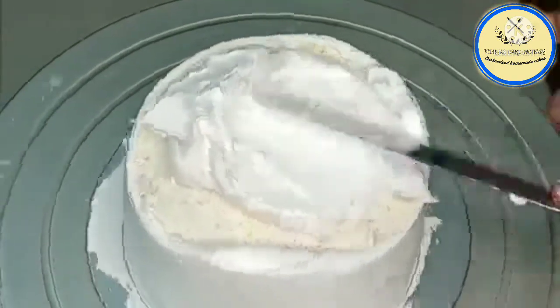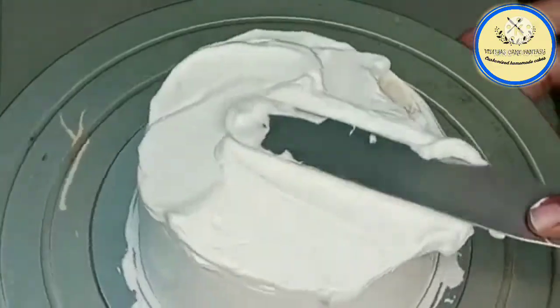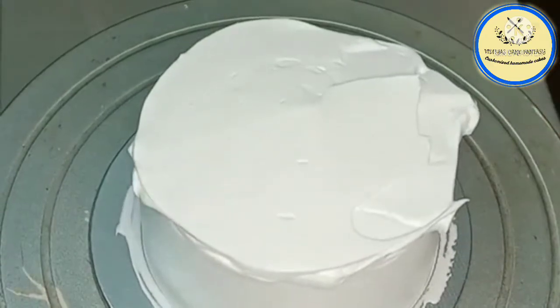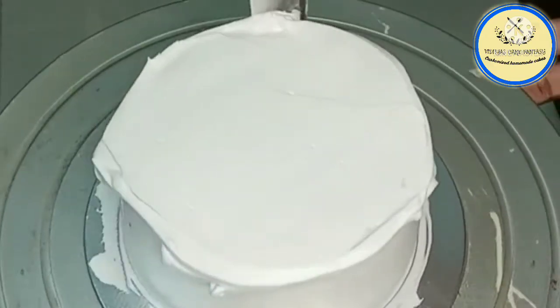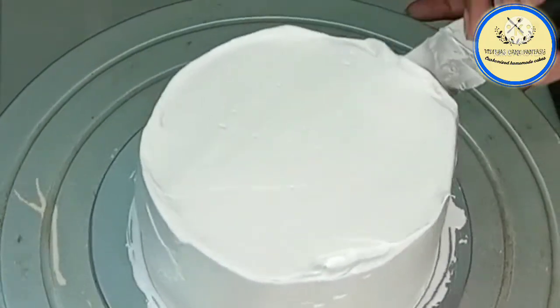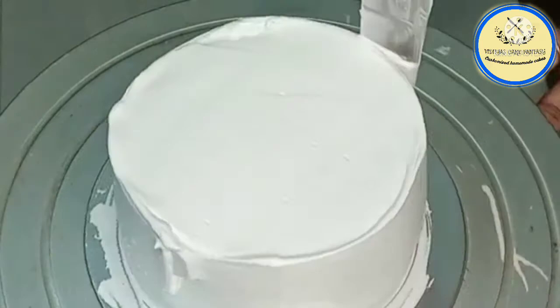This is a very simple cake — using neutral glaze we are going to decorate the cake with neutral glaze and some chocolate flakes. A very simple but unique design with a different style. We are going to smooth the cream again using a palette knife.